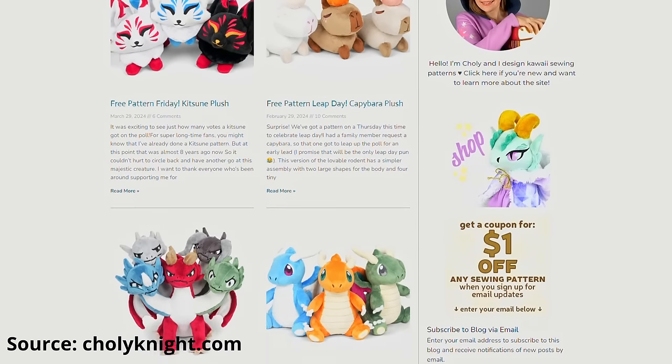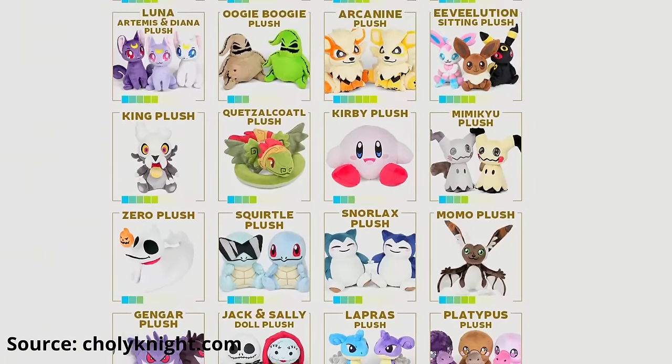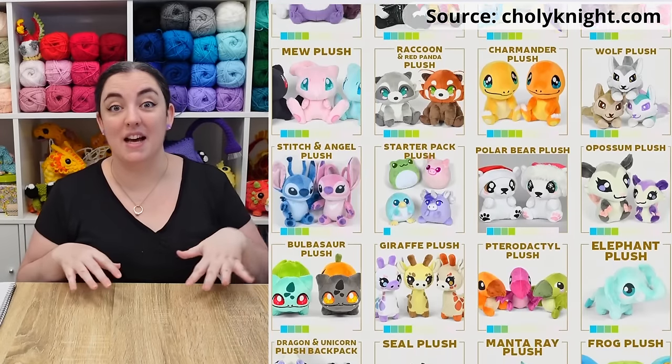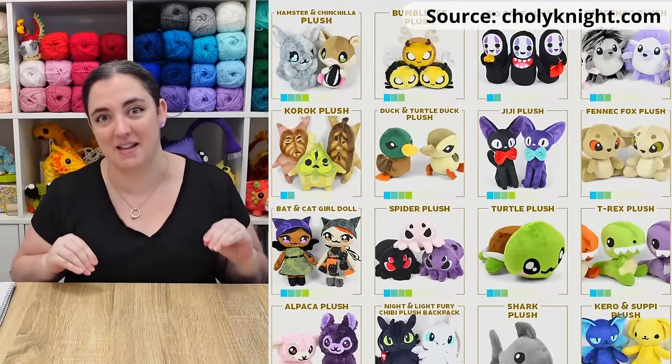Mostly because I adore the patterns put out by Choli Knight on Sodesnair, and this finally gives me an excuse to make one. This isn't sponsored, I'm just a fan. I've linked her website in the description down below where she has a bunch of free patterns, and they're all really, really pretty — you can all check them out as well.